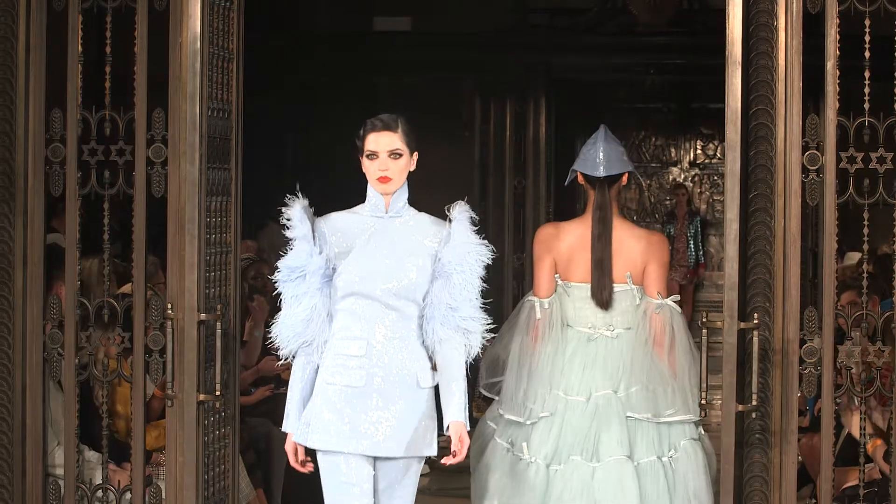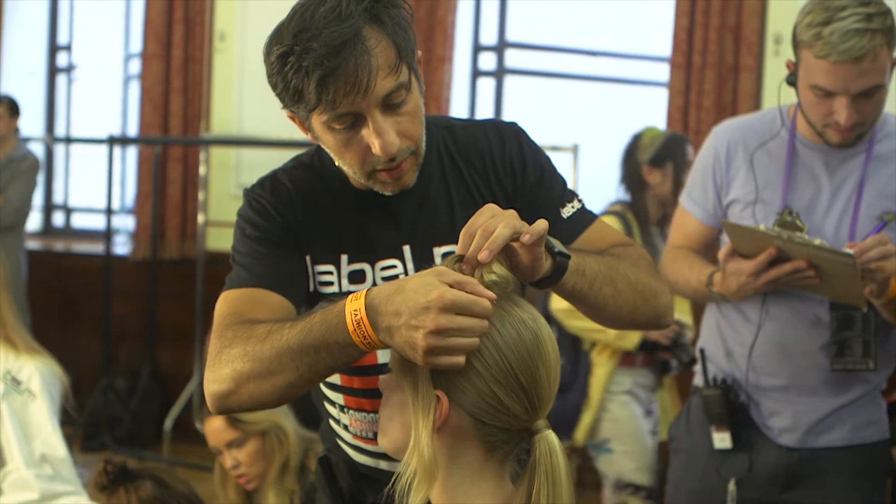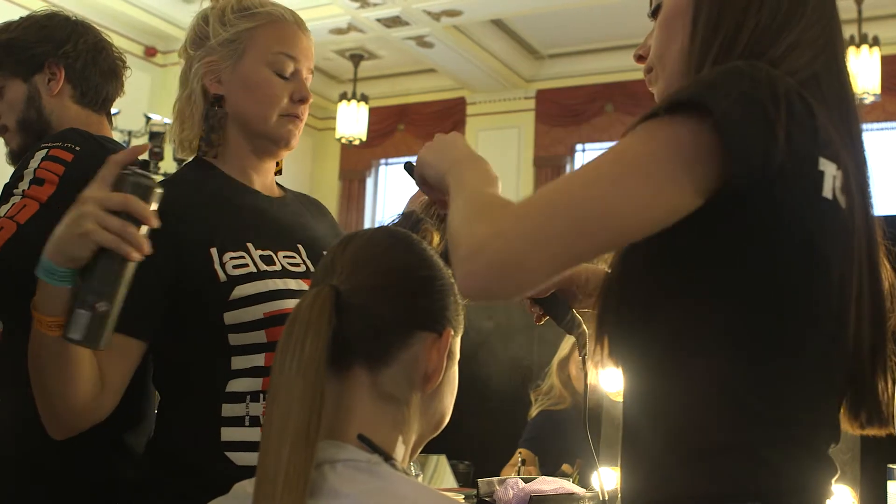What we've just done here is unreal. We had 50 models. The power, the strength, the volume of our session team is just unreal. I feel I'm a very lucky boy to be part of such an amazing team.